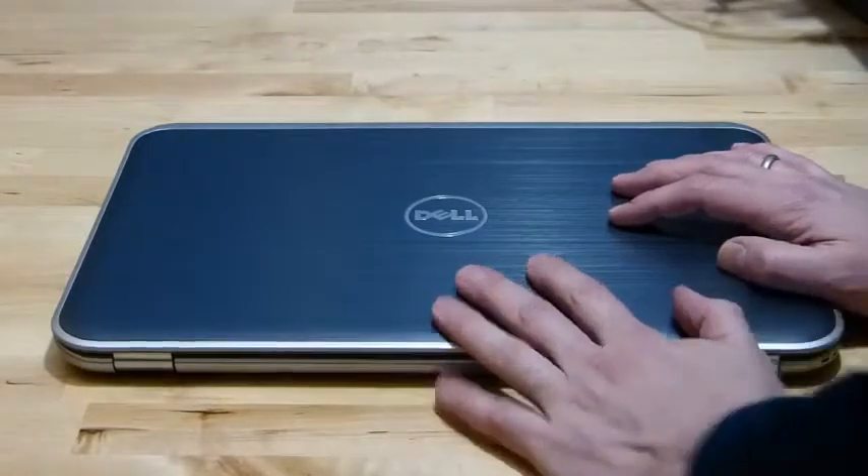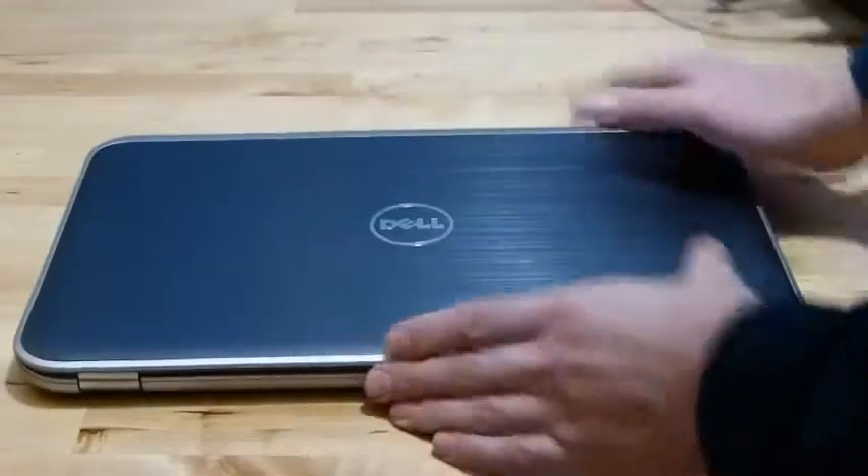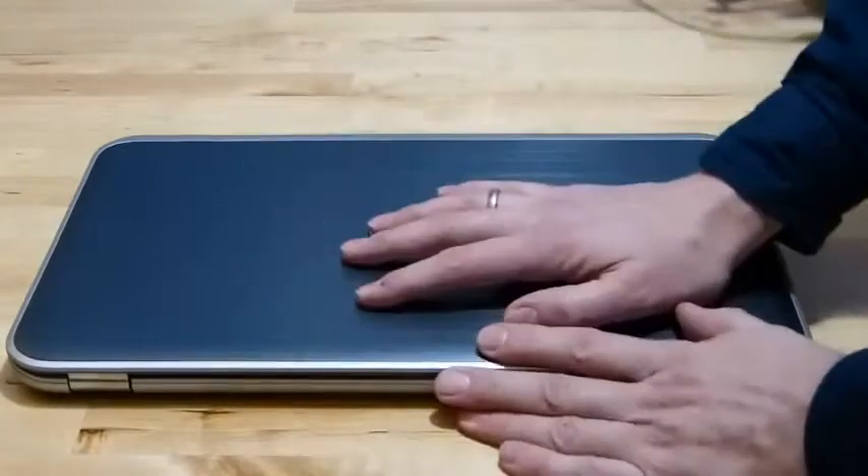It's $899 at Dell.com and it's a fairly hefty 2kg Ultrabook, but it's packed with some pretty decent specs for the price especially. So let's take a closer look.